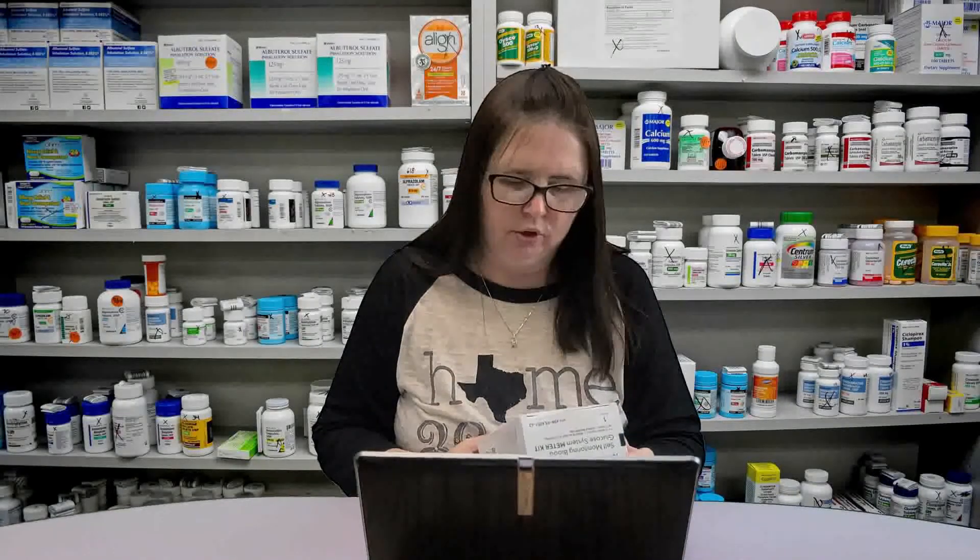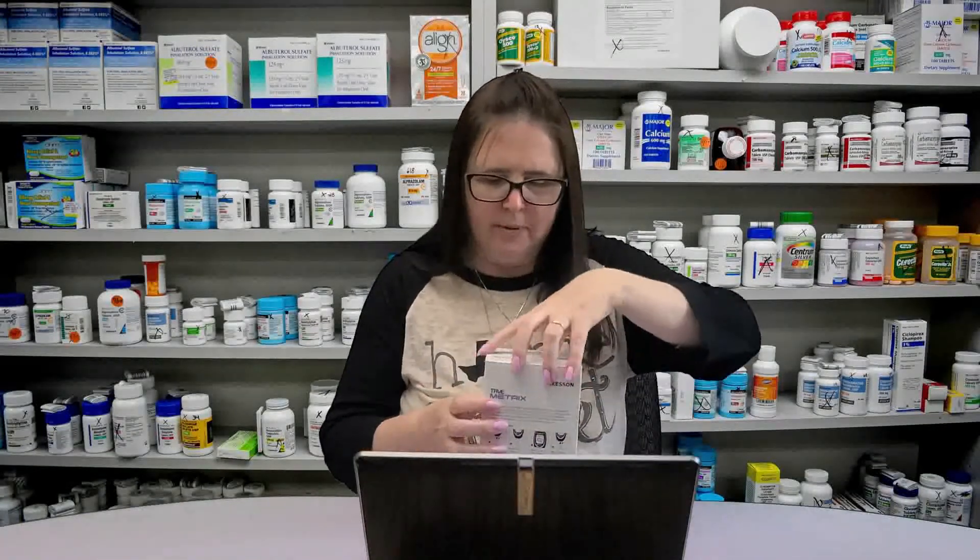Mr. Davidson, your doctor has prescribed you a glucose meter along with test strips, lancets, and control solution. You're going to need to test yourself three times a day, and your prescription has three refills on it. Would you like for me to show you how this works? Yes please, I really appreciate it. Okay great, no problem, it's what I'm here for.